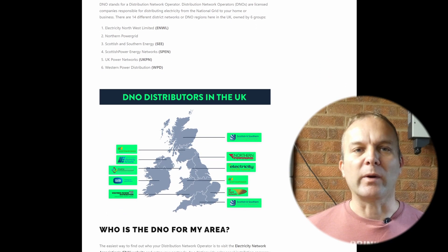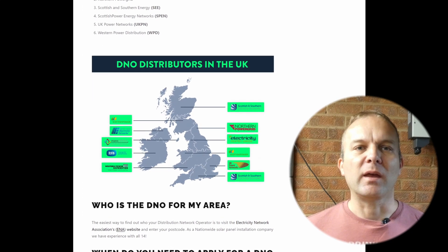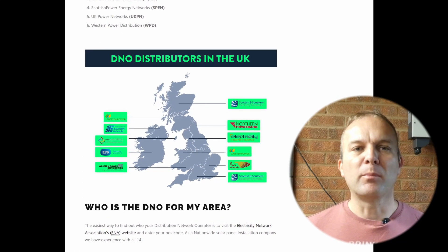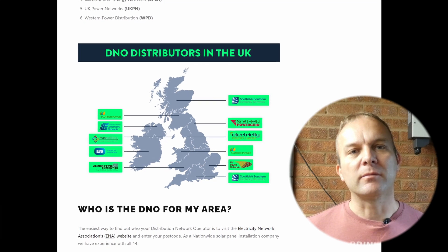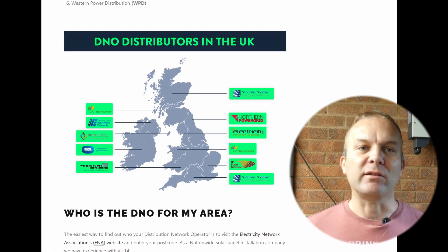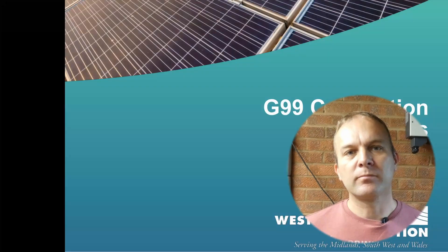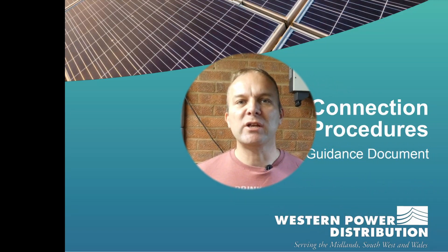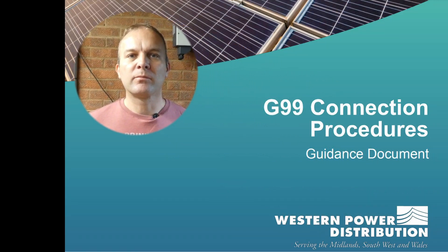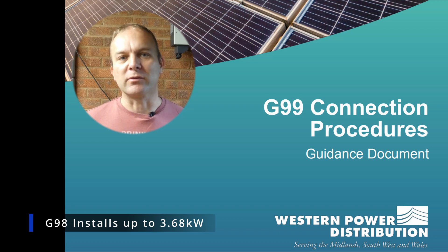My supplier is Western Power Distribution. To connect equipment to the grid, it must be of suitable quality and comply with the relevant standards. There are also limits as to how much energy you can import and export to the grid, to ensure the grid remains balanced and safe. The two standards are known as G98 and G99. G98 covers solar installations which could export up to 3.68 kilowatts to the grid, which is 16 amps at 230 volts.